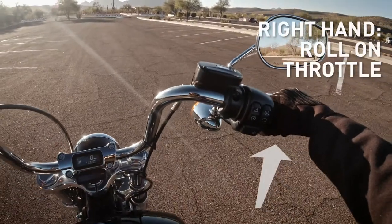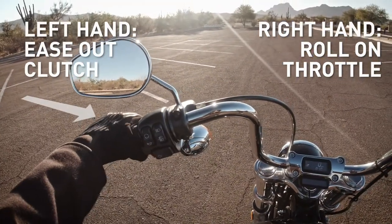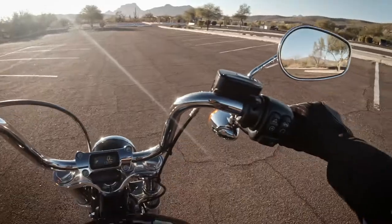Then roll the throttle a little further as you ease the clutch out all the way. Remember to keep your wrists low and flat so you have really good control. There you are, you're in first gear.